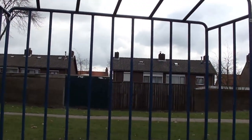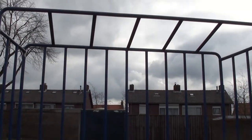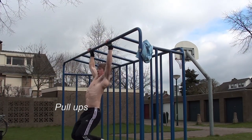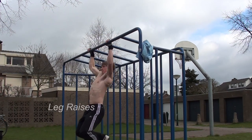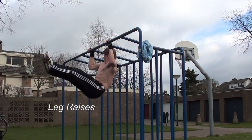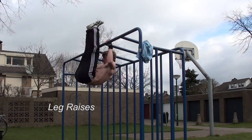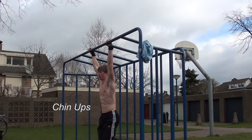If you've seen some of my other outside workout videos, you probably know what this is — it's a soccer goal. I find it very useful for performing any kind of pull-ups as well as dips and leg raises, because it is a very strong object. You don't have to be afraid of bending the bar or even breaking it, which would be quite inconvenient as you would probably have to pay for it.